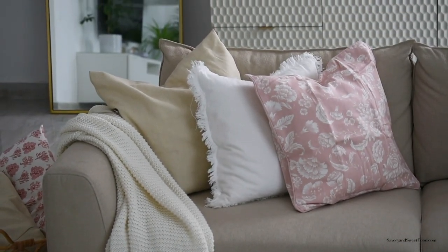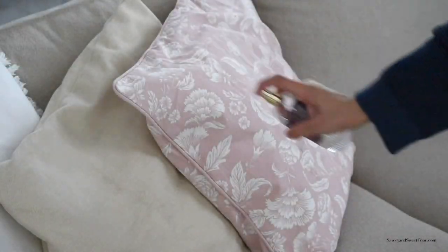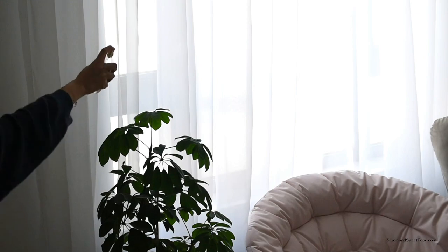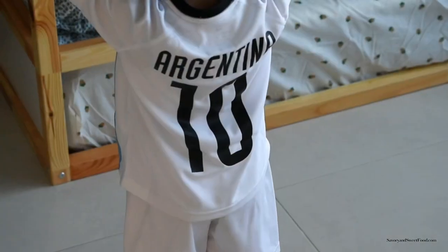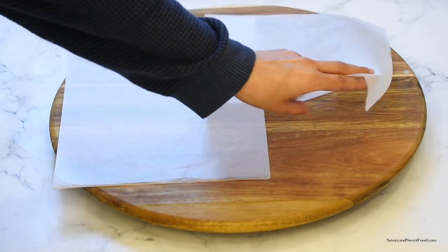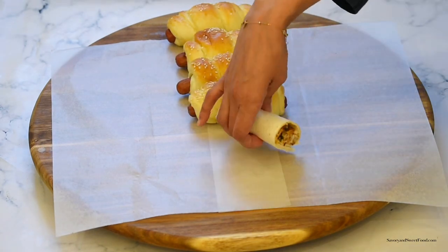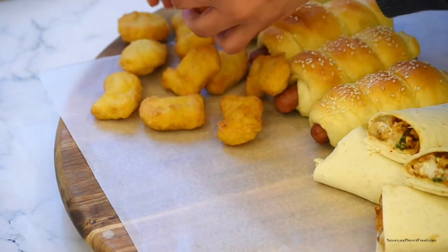Whenever I have guests over, I like to spray the cushions, sofa, and curtains with a linen and room spray from Marks & Spencer — it makes the house smell beautiful. My daughter was the most excited for the party and was waiting to wear her Argentina football dress — she calls it the 'Messi dress.' I arranged all the food on a big lazy Susan from IKEA so everyone can easily grab what they want and I won't have many dishes to wash later.